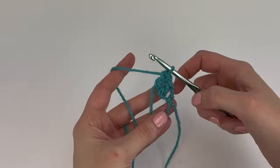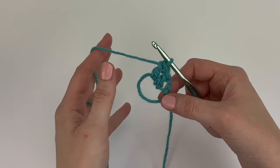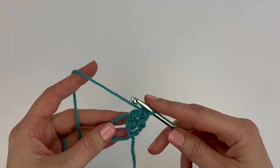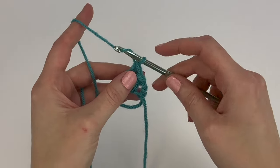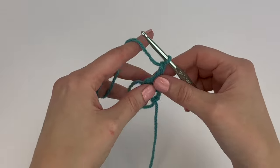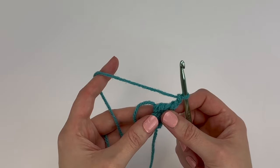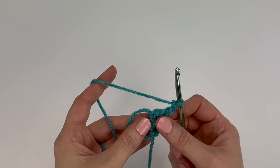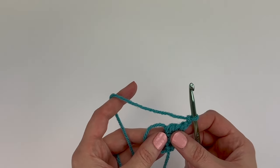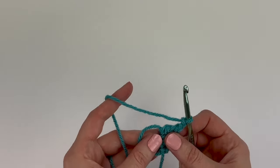Your stitches may be quite loose at this point because we're working in the magic circle, but we'll tighten it up at the end of the round. Next we're going to chain two. Now we're going to repeat the following instructions three times: make three double crochet stitches into the magic circle, then chain two.